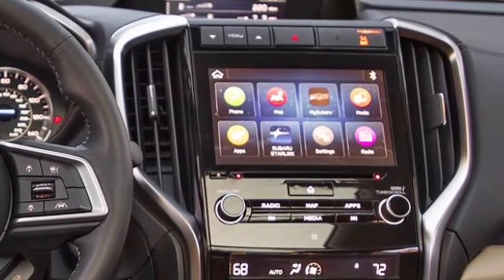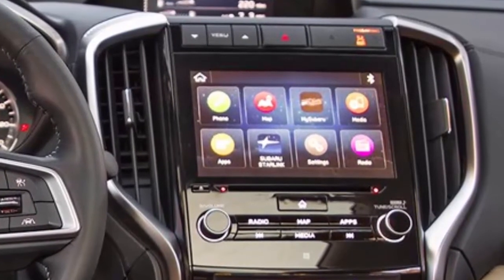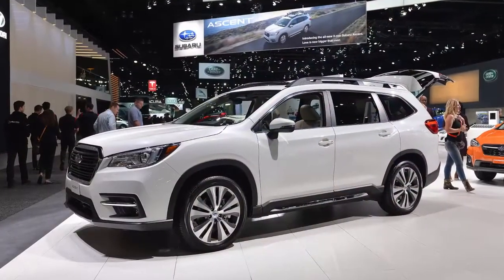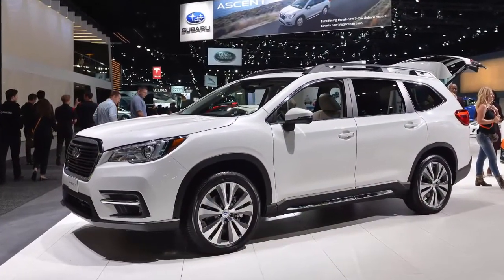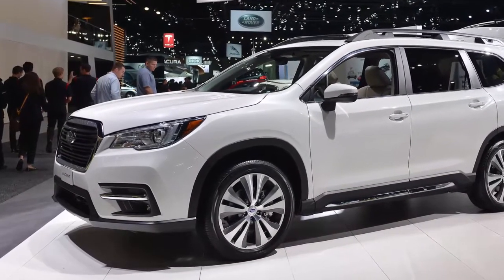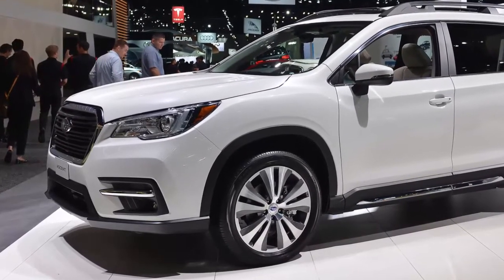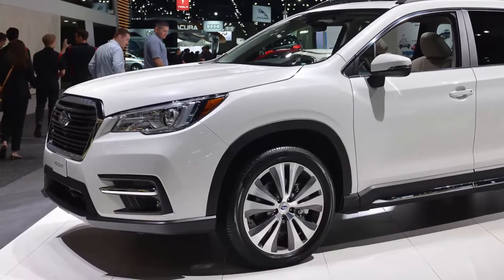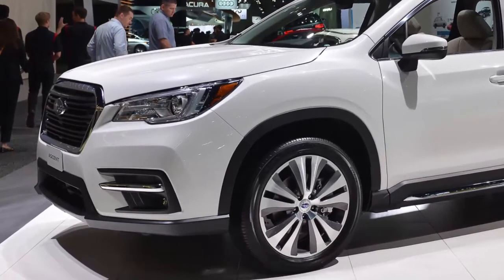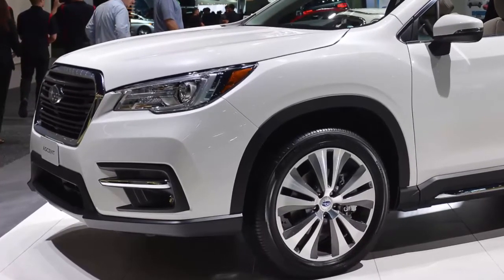Kits will be shipped directly to customers' homes in custom eco-friendly packaging. Having two separate iPads should let passengers customize in-car entertainment, which is a plus. The $970 package is significantly less than the $1,750 for rear seat entertainment without a DVD player in a 2018 Chevrolet Traverse.